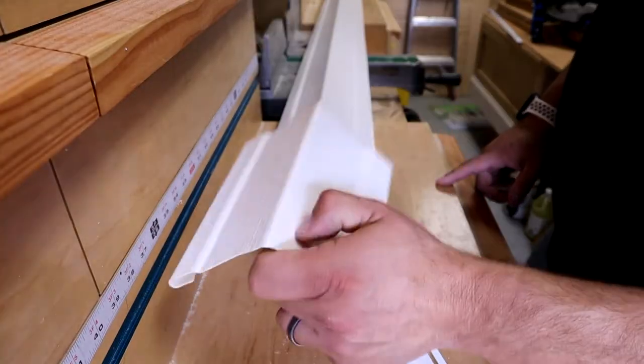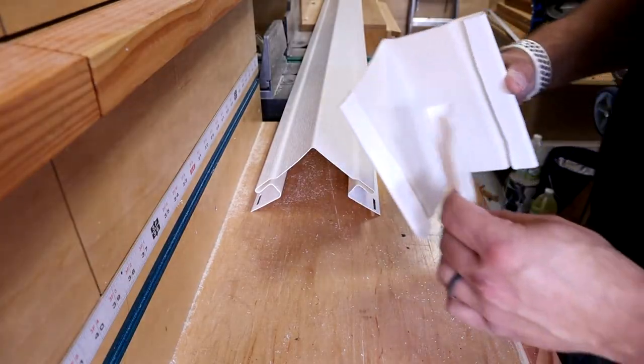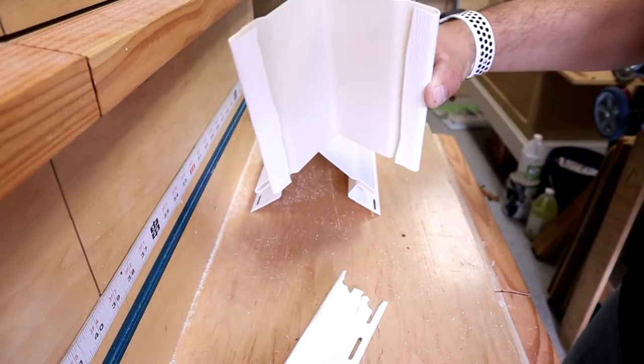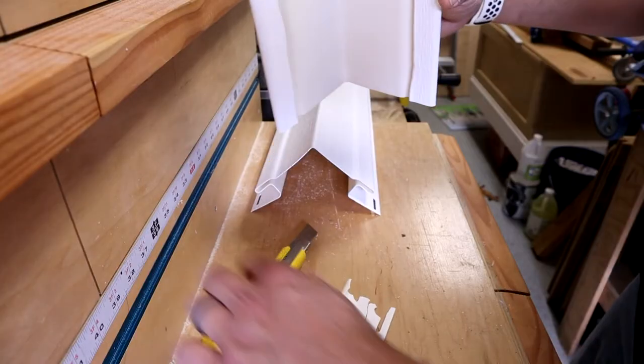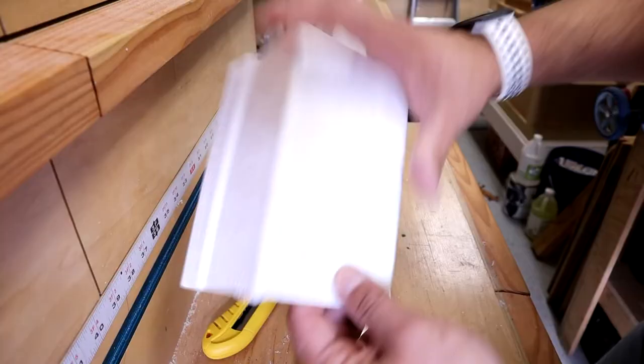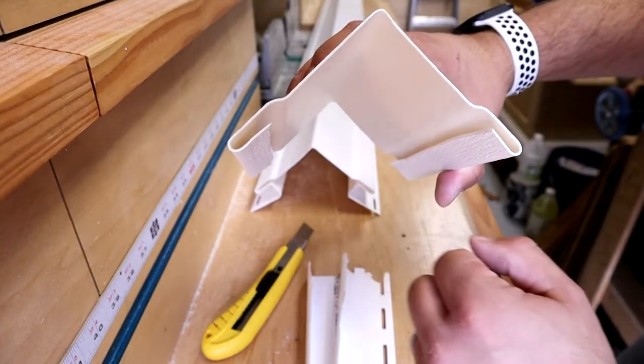I cut a small piece of siding off this main piece here for demonstration purposes, and then I cut off the mounting flanges on both sides. Essentially just took a knife and ran that right down like that, and both flanges come off. What we're left with is a piece of corner trim with these rounded flanges on both sides.